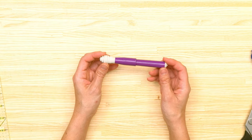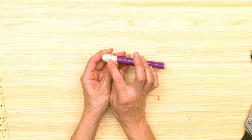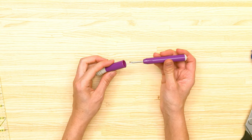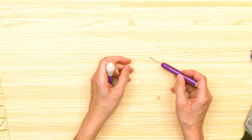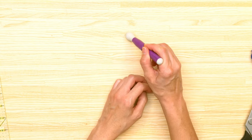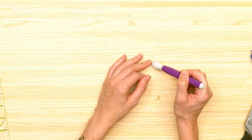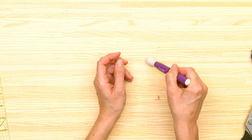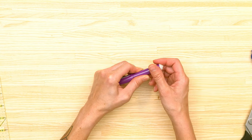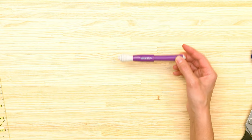Of course everyone needs a seam ripper, and I use the Seam Fix seam ripper. It has a little rubber tip on the front and the back. After you've seam-ripped and have tons of little threads all over the place, just run this rubber tip over the area of fabric and it will pull those threads out, so you can get back to sewing with a nice neat area of fabric.